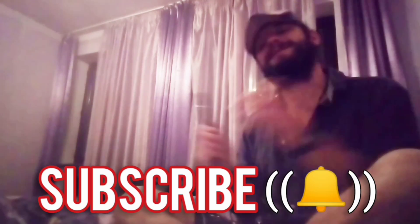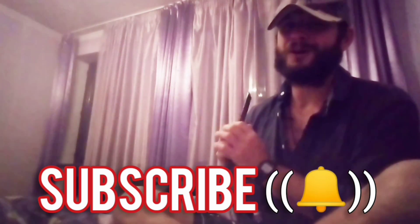Be sure to subscribe and click that bell to never miss a lesson. And as always, if you like what you see here and you want to see more, click right here. Cheers!